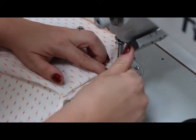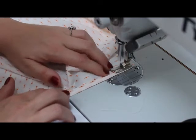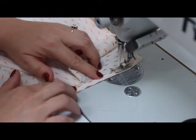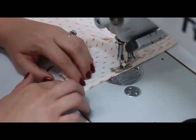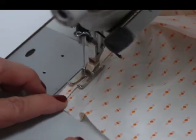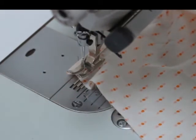Now it's time to sew the final stitch. Sew on the sleeve placket 0.2 cm from the folded edge, all the way down. You can see here how close I am to the folded edge. Secure the seam.